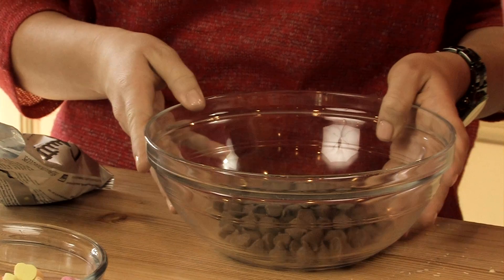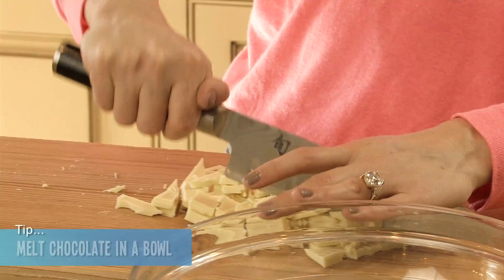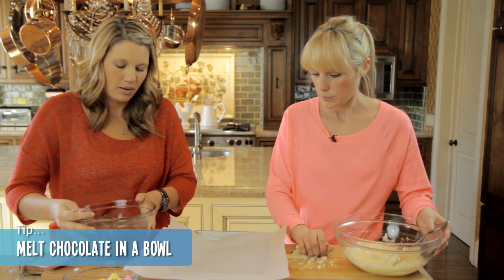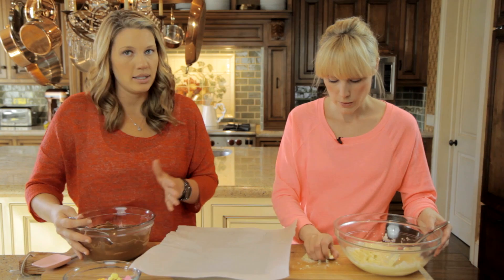And that will go into the microwave for 30 seconds, then stir it, 30 seconds until it's completely melted and you can come back. I'm going to pour mine in — make sure you have the paper lining your pan so it doesn't stick and it's easier to take out.